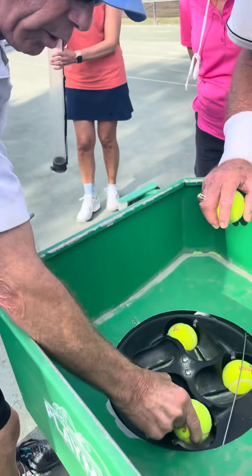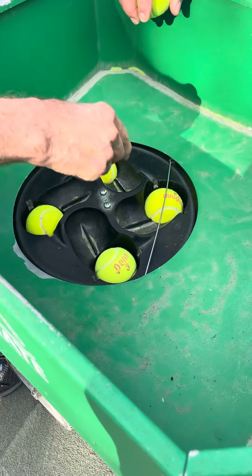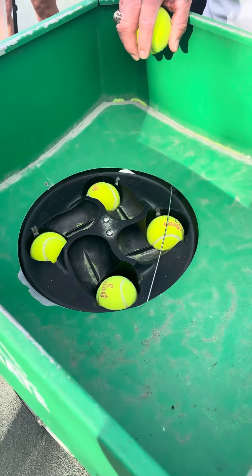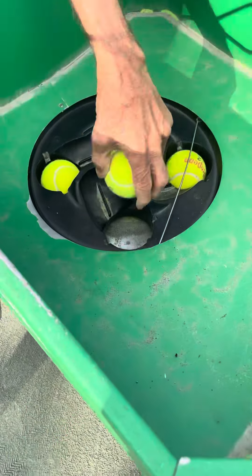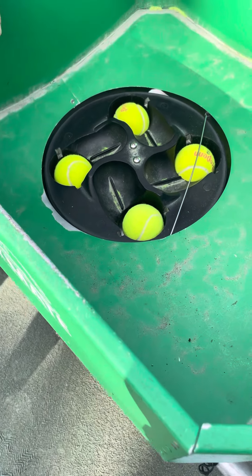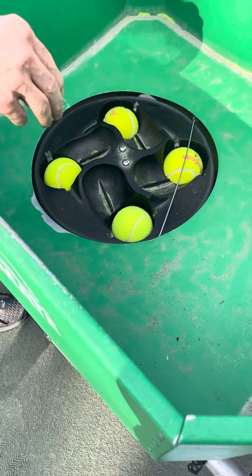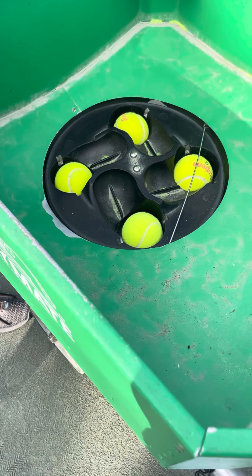A ball will get stuck underneath here halfway going down into the tube. To get it out, use one of these tools — either one to pry it out, depending on how well you can do that. If the ball is stuck and doesn't come out, it won't rotate, it'll be frozen, and you won't be able to use it at all. Use one of these, which is in the shed, with the machine off. Also, if the machine turns too fast, that can get caught in there.